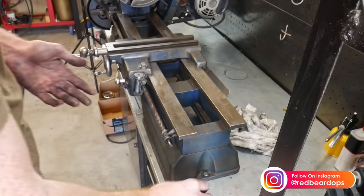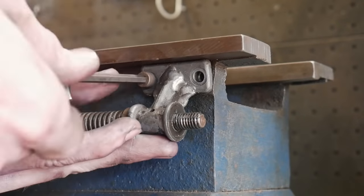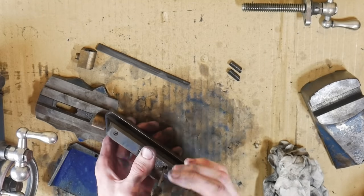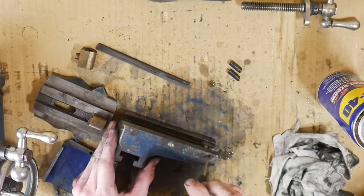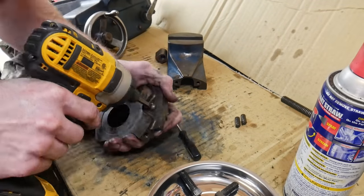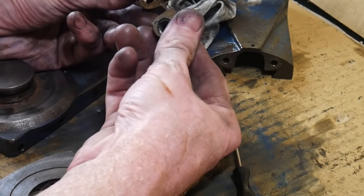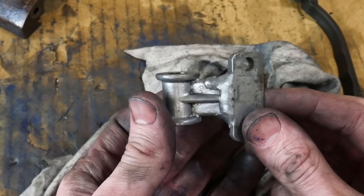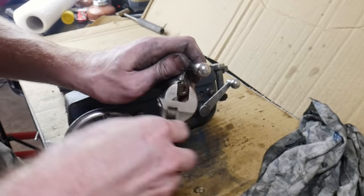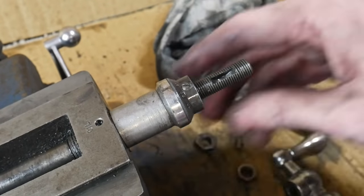Taking this carriage off, I notice that the mount for the feed screw has been repaired at some point. These are a common piece to break on Atlas lathes, especially those without clutches — that piece is designed to be weak so it breaks before anything bigger does. The repair looks pretty good so I'm going to leave it alone. I'm pretty sure this material is ZAMAC — a cast material that is weaker than even billet aluminum. There are a ton of pieces here to manage.